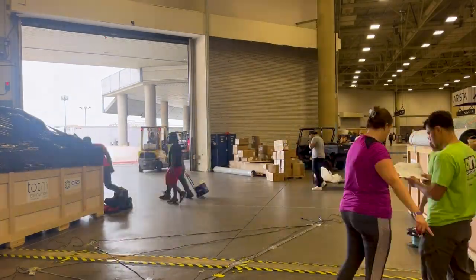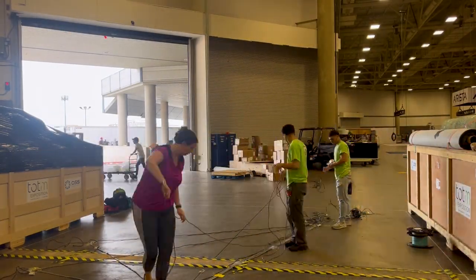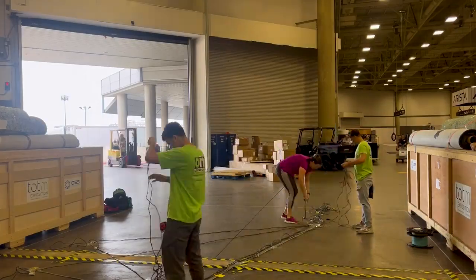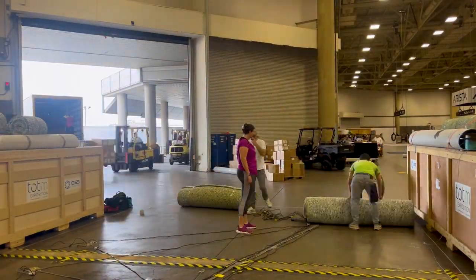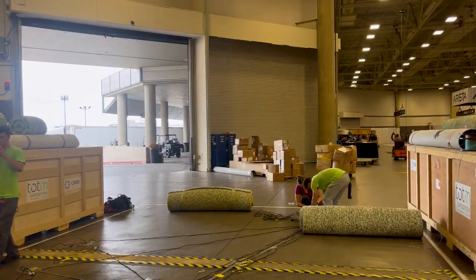Supercomputing is a bit unique from other shows in that when you order internet they actually bring fiber gigabit ethernet to your booth. This means that we were responsible for bringing our own network switch and laying our own ethernet cables under the carpet for the internet we need throughout the booth.